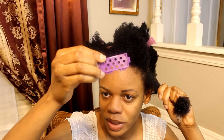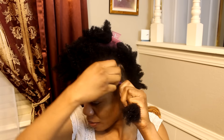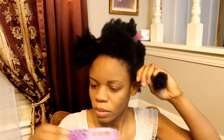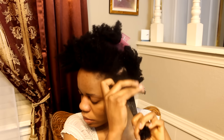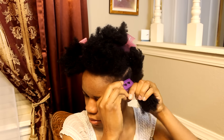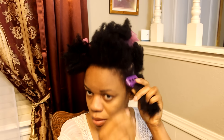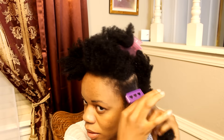So you grab one of these plates, and the part with the little teeth is what's going to be towards the ends of your hair. It goes the other way. You place it like this, take it, and snap. Okay, so that one is snapped. I like to push it all the way.